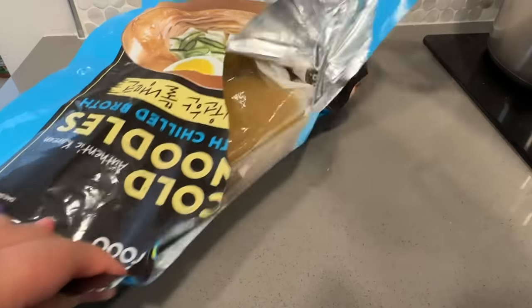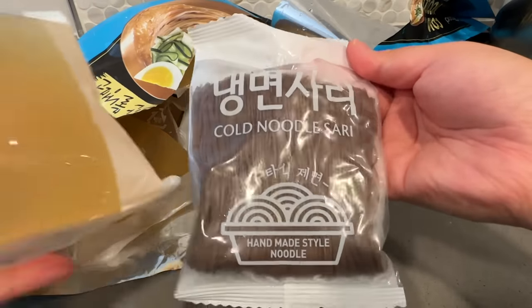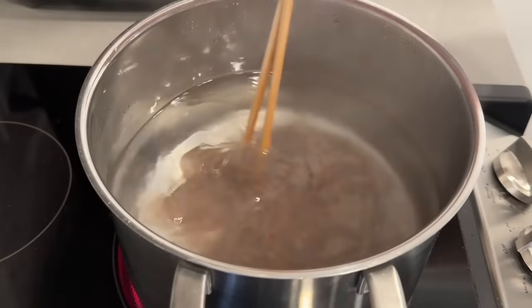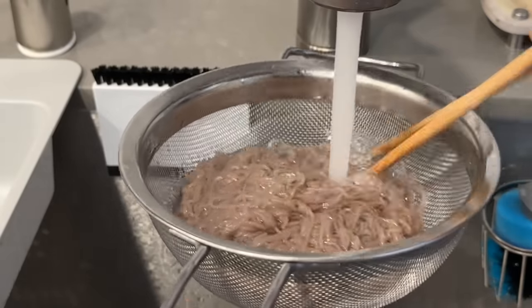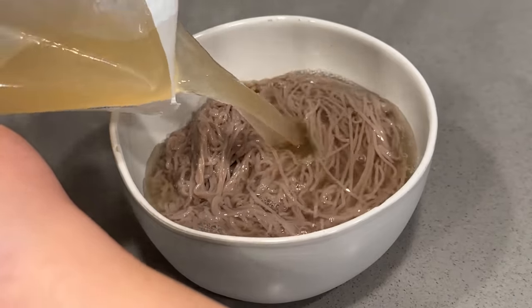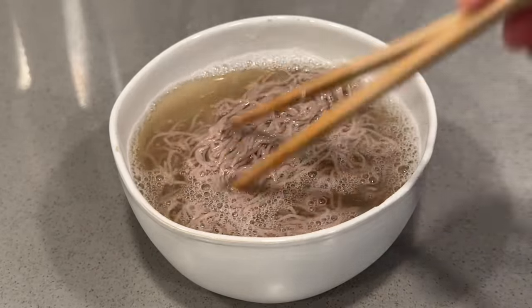Next up we have this Oh Food authentic Korean cold noodles with chilled broth. I was so excited to see this at Costco because I love Korean cold noodles. It has four servings - the broth and the noodles are included but none of the other toppings. To prepare, cook the noodles in boiling water for one minute, keep stirring to prevent sticking, immediately drain and rinse with cold running water several times, squeeze any excess moisture, place noodles in a serving bowl, and pour cold broth in.